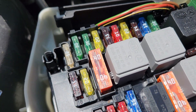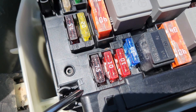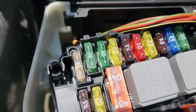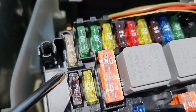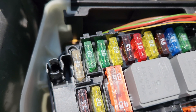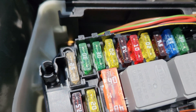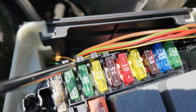On the fuses, there are two types — the small ones and the big ones, which are 40 amps. Fuse number one is 25 amps, for the electronic stability program control unit — the ESP control unit. Fuse number two is 30 amps, for the left rear door control unit. Fuse number three is 30 amps, for the right rear door control unit.